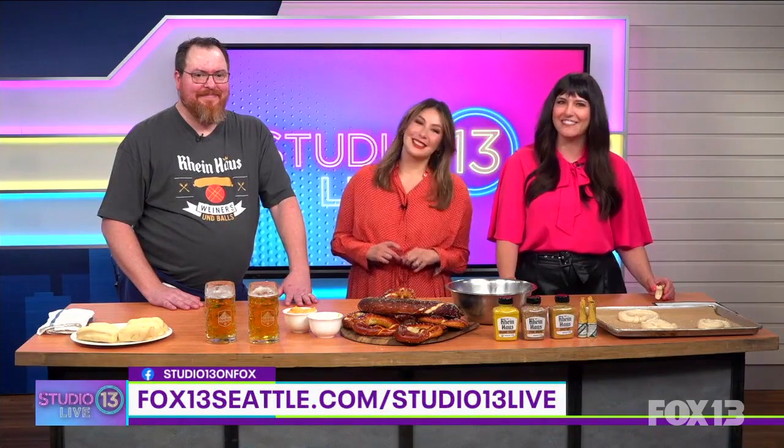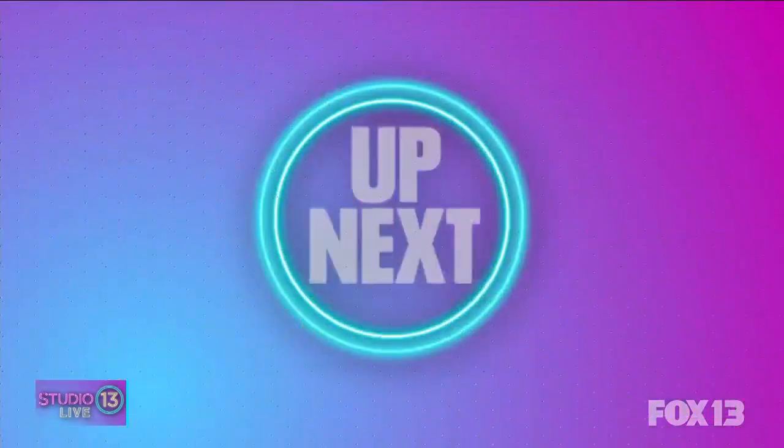Thank you so much, Chef Pete! We've got a link with more info on Rinehouse up on our website, fox13seattle.com, Studio 13 Live. Coming up — it's a little too hot to cook tonight.